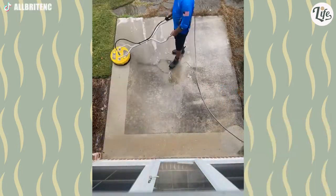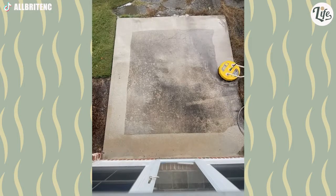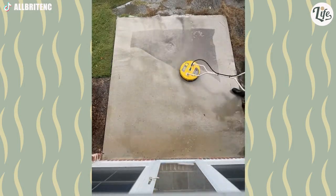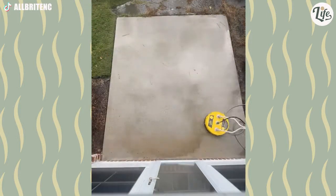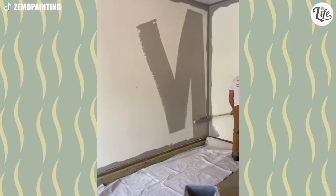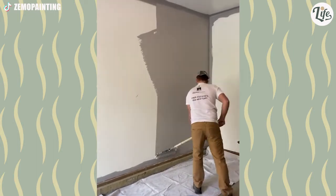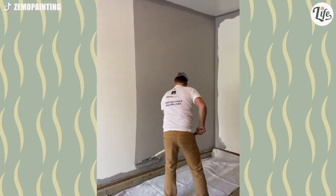This is a hard job when you're the one doing it, but it's so satisfying to watch the grime just melt away. Notice how he paints the V-shape first? It's so he can pick up the excess paint later on. I wish I knew this trick before I painted my walls.